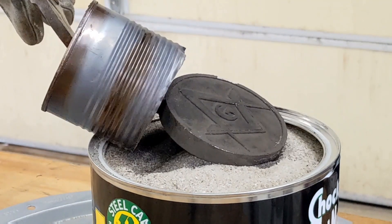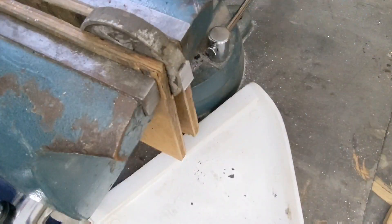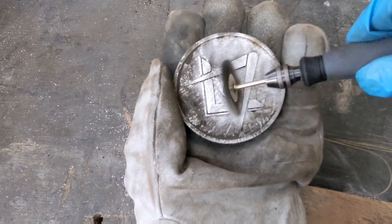If you want to display this and make it look even nicer, you will need to cut off the pouring basin and do some touch-up work using a wire wheel and some sandpaper.